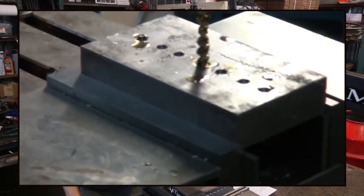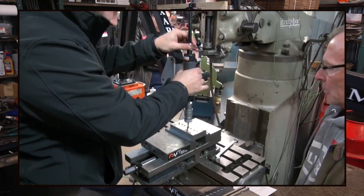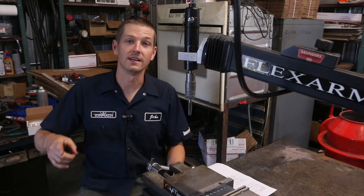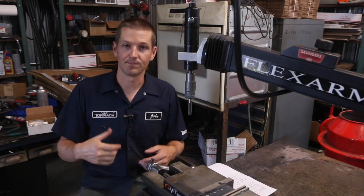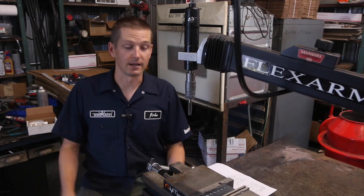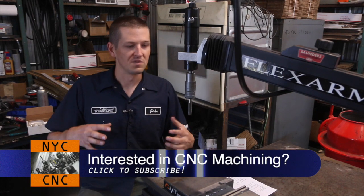We set it up on the Bridgeport — we had it on the table, we were tapping holes. I had known of FlexArms, and in fact the first product I ever brought to market, I was in New York City and I'd hit the phones and I found this company in Rhode Island that did heavy fabrication. I'd gone up there to their factory and they had a bunch of FlexArms — that was the first time I'd seen them. This is 2006 and I was like, these things are so cool. There was just something so simple about it, but elegant and functional.